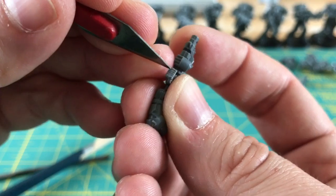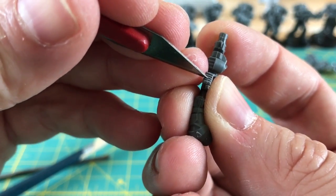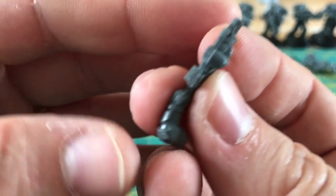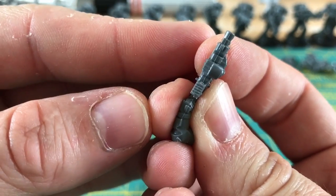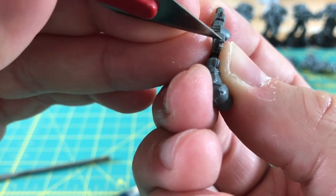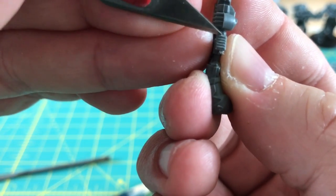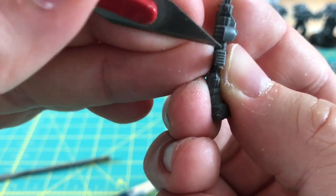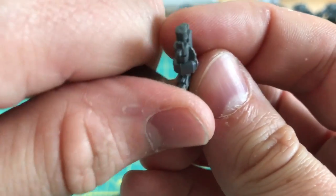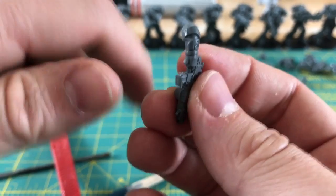If you're really good with the file then you may want to do just about all this work with the file; if you're really handy with a knife you might do the whole thing with a knife. I find the best results come from working with everything. There's still quite a bit of material in there from the mold line, so we're going to go in again with the knife and fish it out. Now just cleaning around the mag to make it look a bit neater overall and to help visualize the final result we're aiming for.